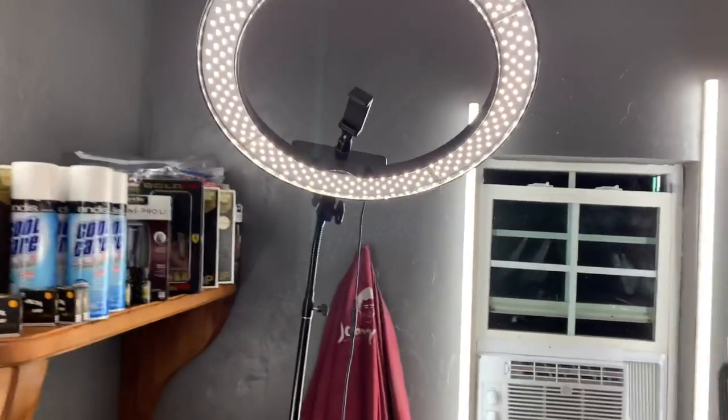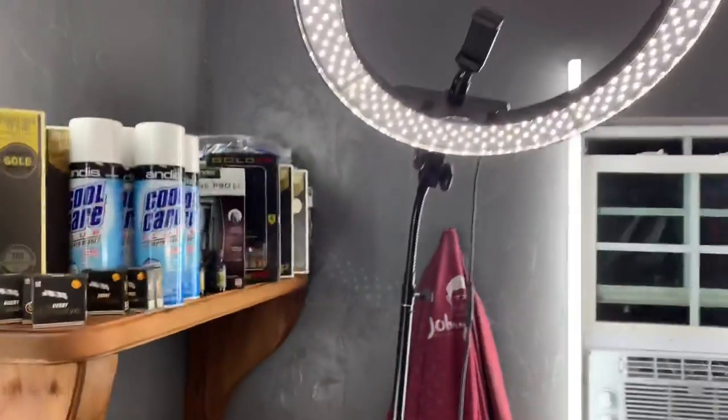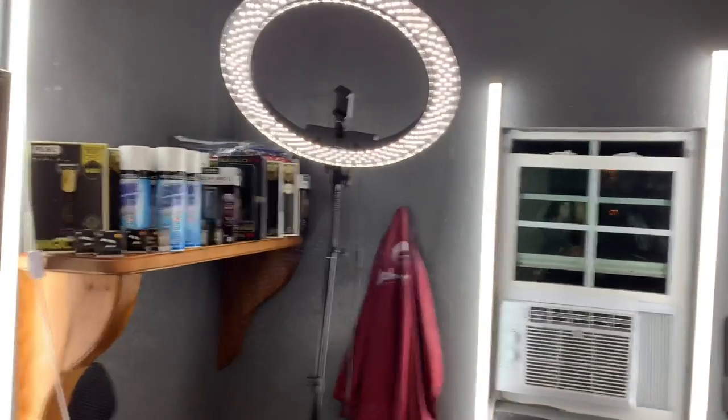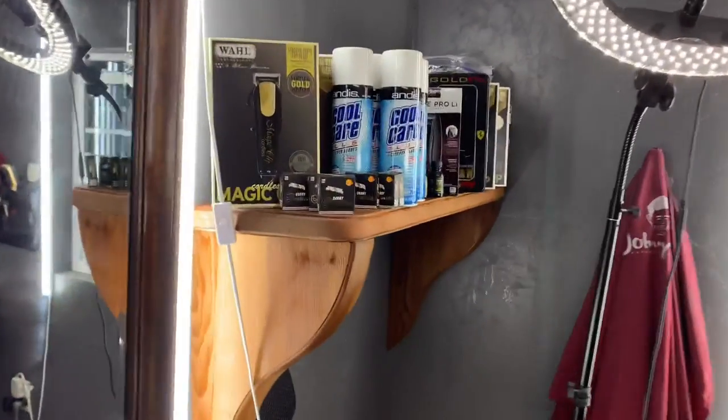Being a barber, you need a lot of light so you can see everything you're doing. If you're trying to take pictures, go with the soft light because it's softer. But with the ring light it's more harsh and real bright, so you can see everything when you're cutting hair.